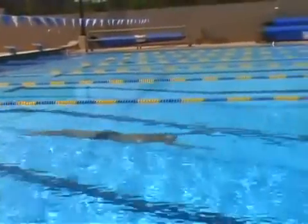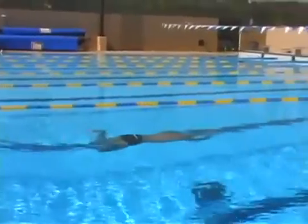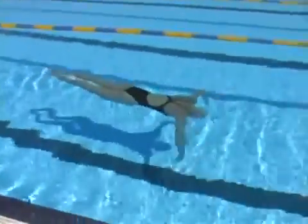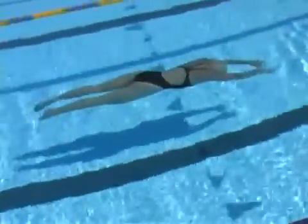Now move on to underwater breaststroke. By surrounding your body with water, you can tell instantly when something is slowing you down. If your pull is too big, you'll feel the resistance. If your kick is too big, you'll feel the resistance. If your head and neck are not in line, you'll feel the resistance.